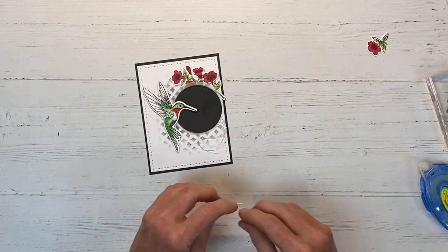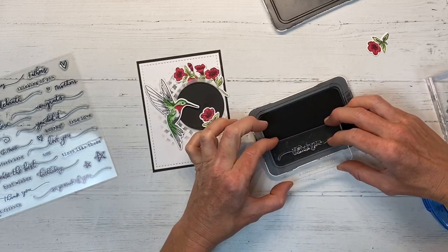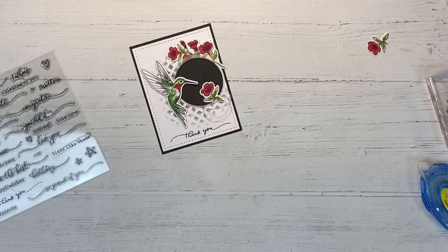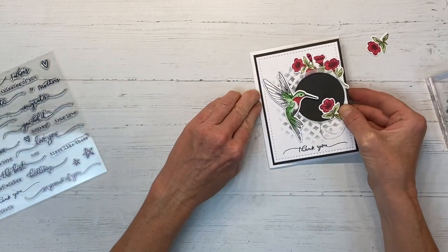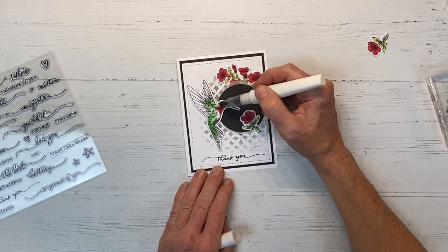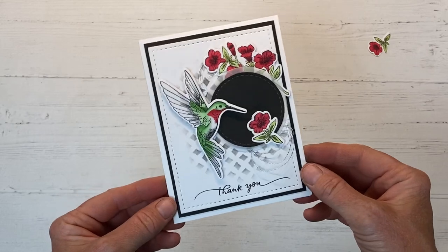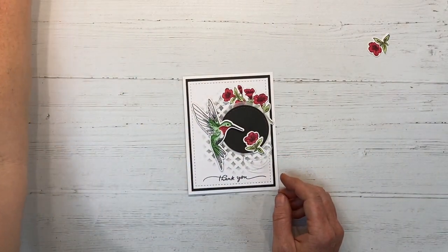I'm taking one of the smaller flowers and placing it right in front of the hummingbird like he's going to have a drink from that flower. For the sentiment, I'm again using the May Stamp of the Month Time to Celebrate, and for this card I chose 'thank you.' I'm stamping this right across the bottom — that came out beautifully. I love the flowy scripty font on this stamp; it's just perfect for these cards. I adhere this to our card panel, and as a finishing touch, we're going to add some shimmer to our hummingbird. If you don't have a shimmer brush, I'd highly recommend starting with the clear — you can use it on just about anything. Here is card number three. I love that stenciled background and the softness of the vellum and all the layering. It turned out great and I'm really happy with this card.